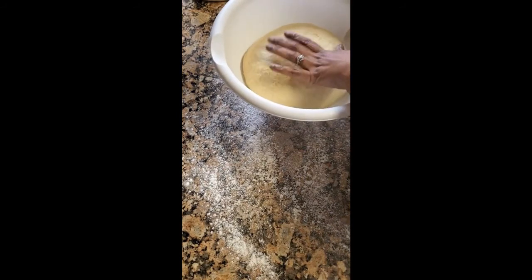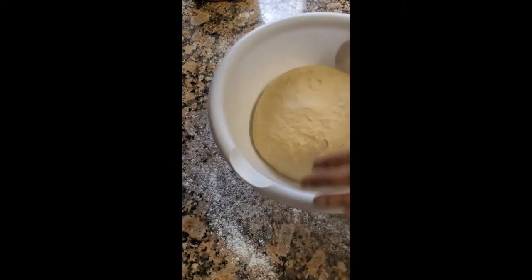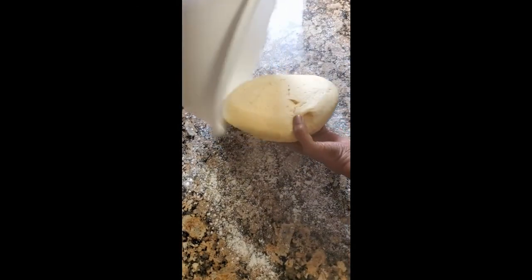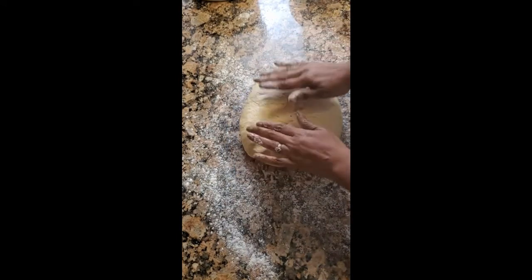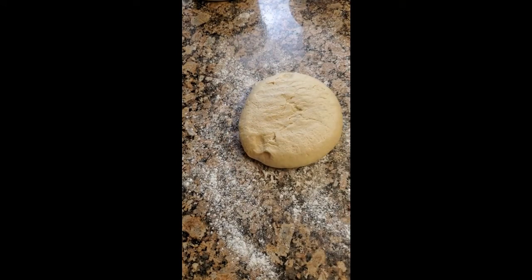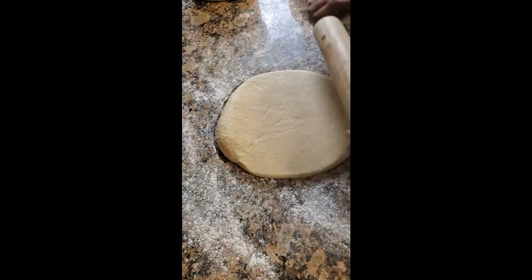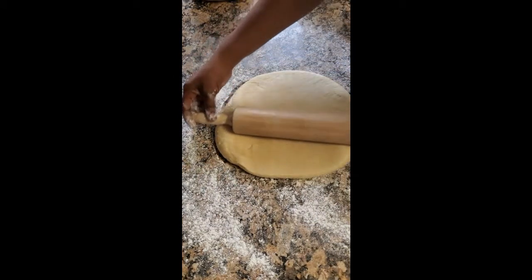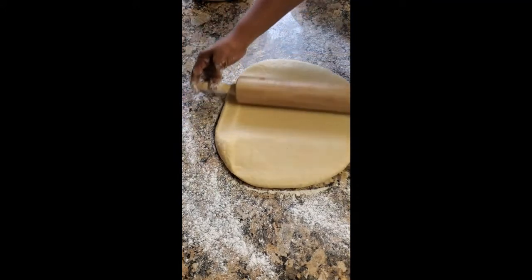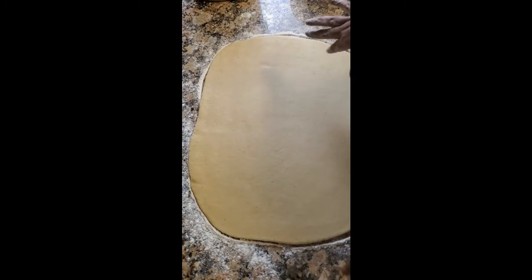Our dough has risen — it's twice its size as the instructions said. We're going to turn this over onto a floured surface. Then we're going to get our rolling pin and roll this out. It says it should be rolled out to 16 by 10 inches. You can see the specks of nutmeg and lemon zest in there.